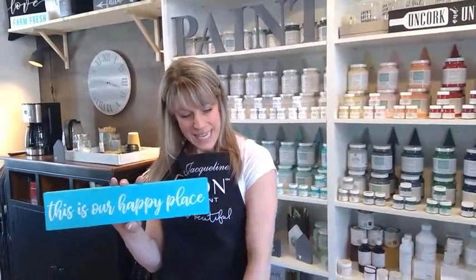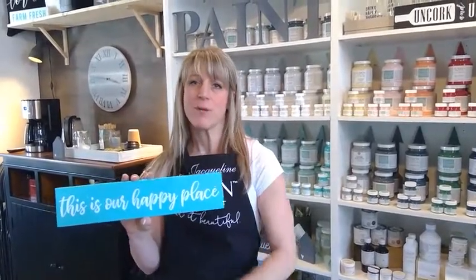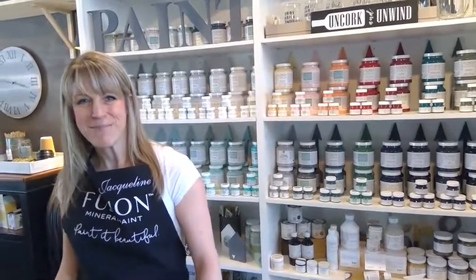That is our sign making process. You can see the sign turned out really nice — the lines are nice and crisp, there was no bleeding. Fusion Mineral Paint on these beautiful colors is great. We'd love for you to join our Facebook community at homeworksetc.shop — the link is below. Every Thursday we're doing DIY videos tackling a different decor project, so please subscribe and click the bell to get notified every Thursday. Thanks for joining us, bye!